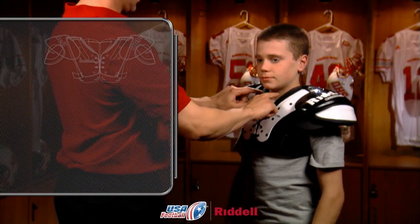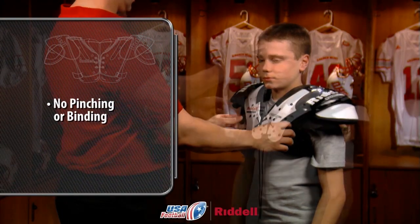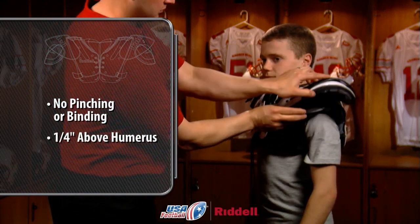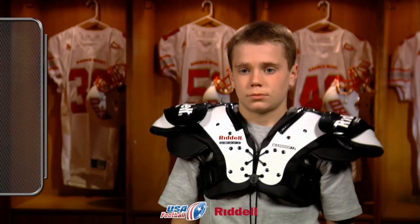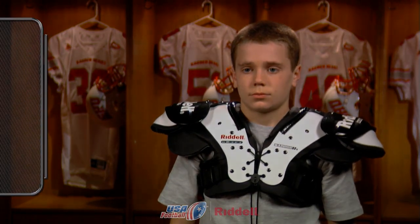To ensure a proper fit, double check that there's no pinching or binding in the collar or neck opening, that there's at least one quarter inch between the foam padding that extends past the tip of the player's humerus, and that there's coverage over the player's sternum, scapula, and rhomboid areas. A proper fit will give the player the best protection and the range of motion he needs for his position.